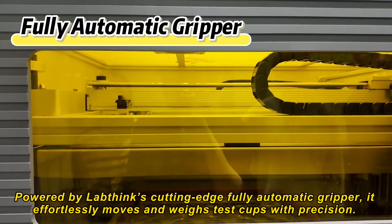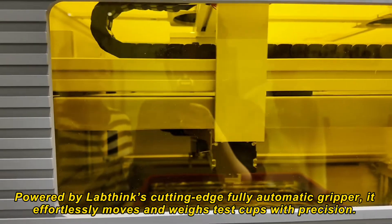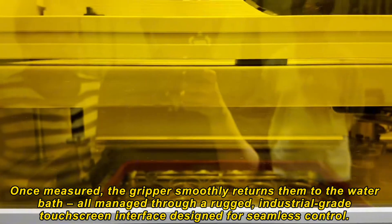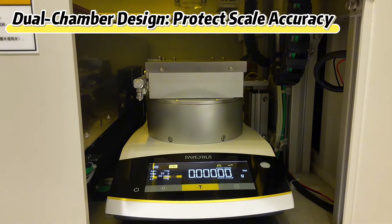Powered by LabThink's cutting-edge fully automatic gripper, it effortlessly moves and weighs test cups with precision. Once measured, the gripper smoothly returns them to the water bath, all managed through a rugged industrial-grade touchscreen interface designed for seamless control.